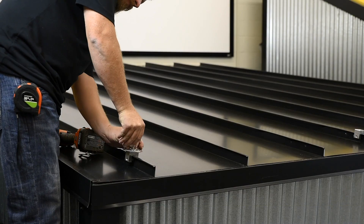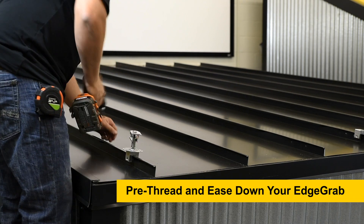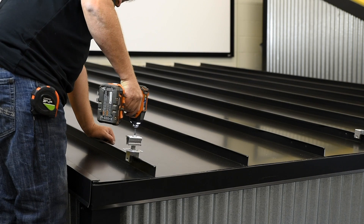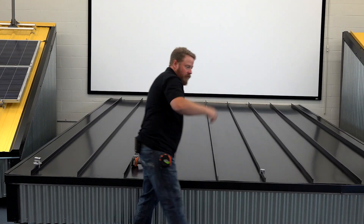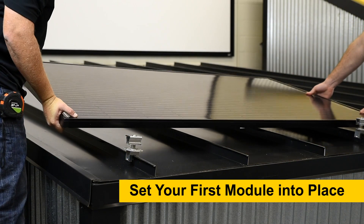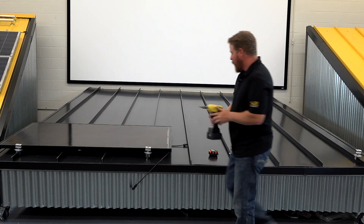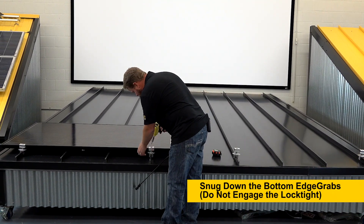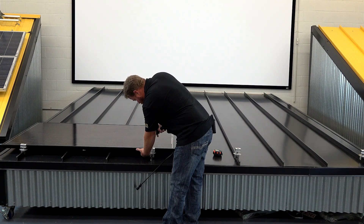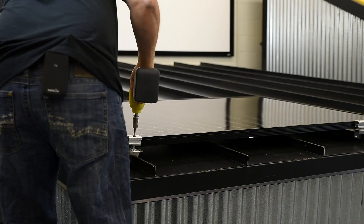First I'm going to pre-thread this in there just to make sure I don't cross-thread it by mistake. Then I'll ease it down and I'll do that throughout the entire bottom row, so I can set my module into place. You want to make sure to hold your panel down into it, but you want to be sure you're tightly engaging the grab.